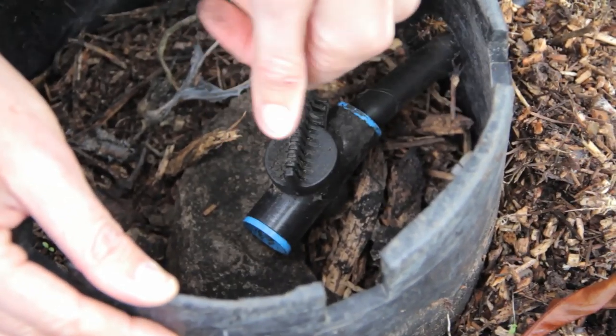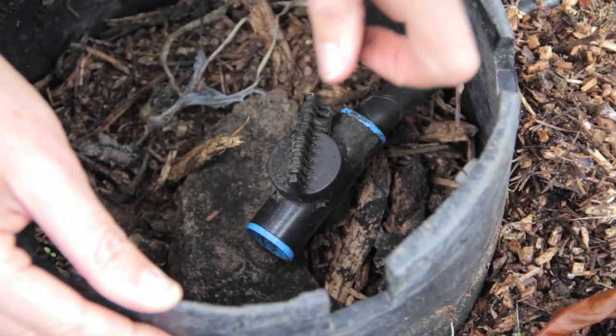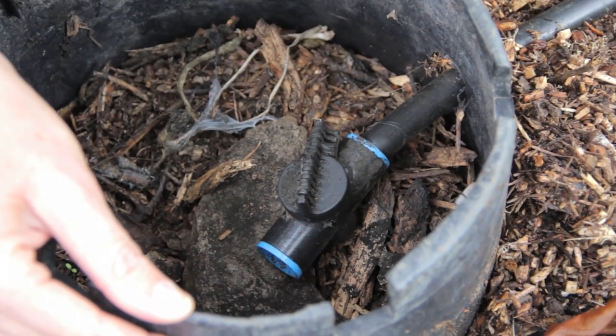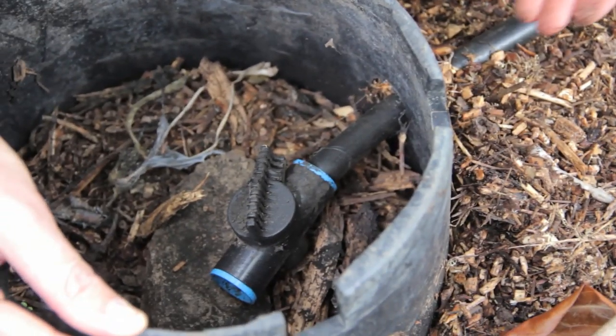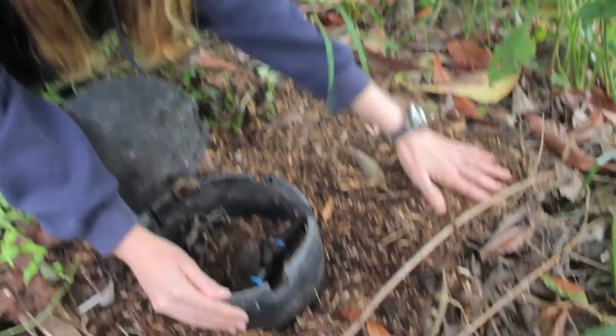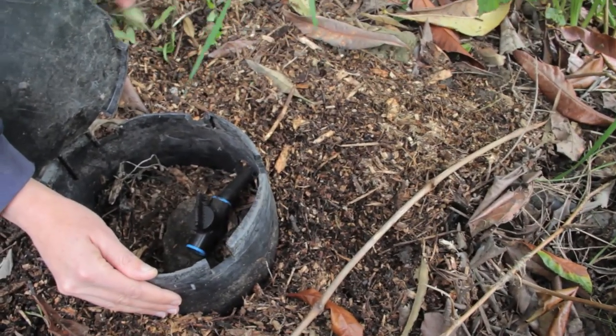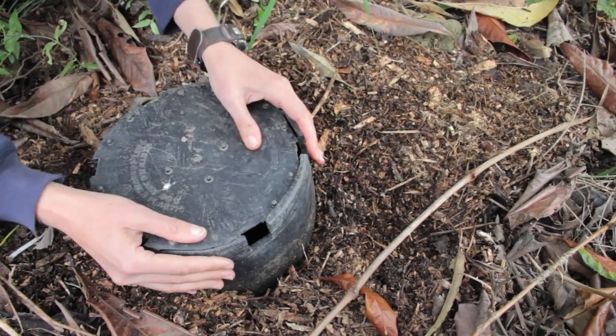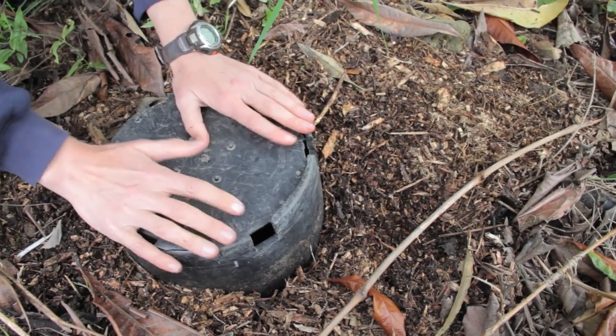We have a whole series of these basins that we dug out. We filled them with mulch, ran our pipe over to each one, and then covered it with a plastic bucket. You want to have your pipes all covered up so there's no photo deterioration. Then it's covered like this and we'll put a rock on top and put the leaves back on it so no one will know it's here.